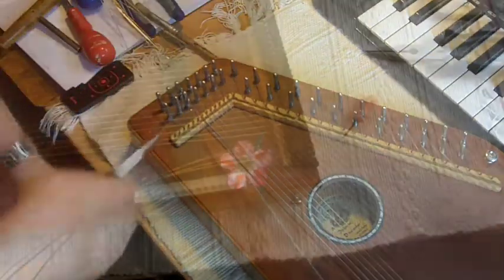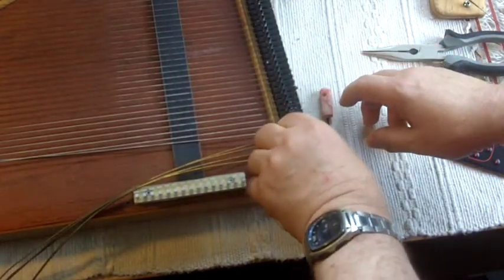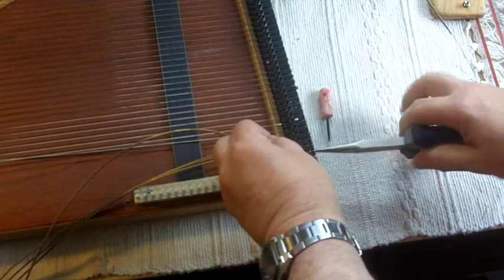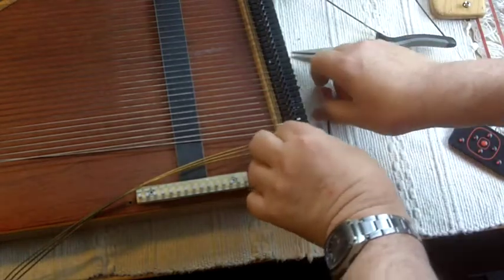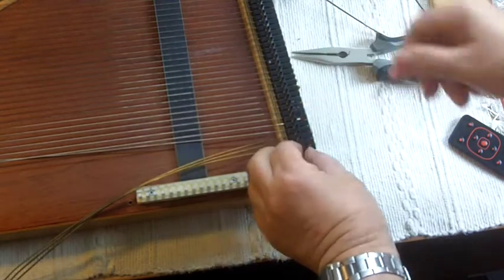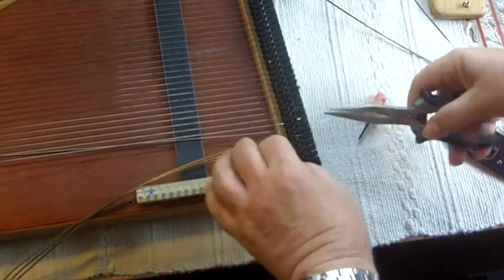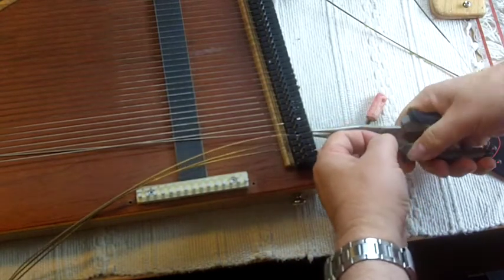There are a couple of ways of getting the strings out of the fine tuners. For the bass strings I find it best to just remove the fine tuning screw, then tease the string out with the pliers, and straight away put the fine tuner cam back in so you don't lose it. It is difficult to pull the wound strings right through those fine tuning cams, so I just unscrew the fine tuner and then tease the string out.